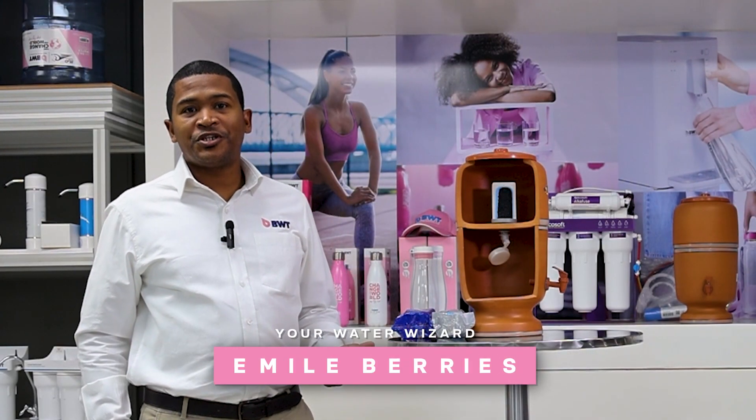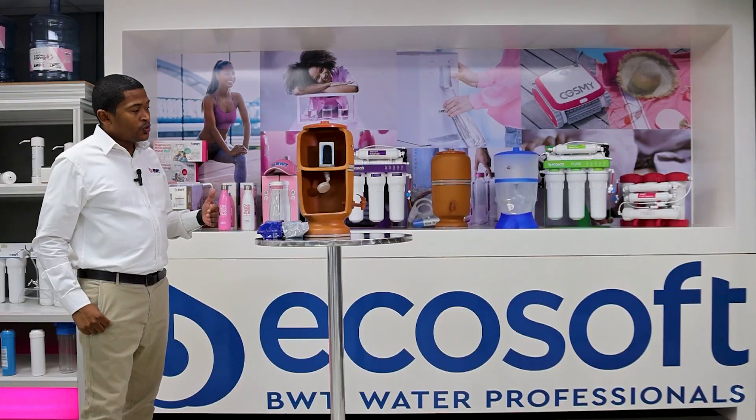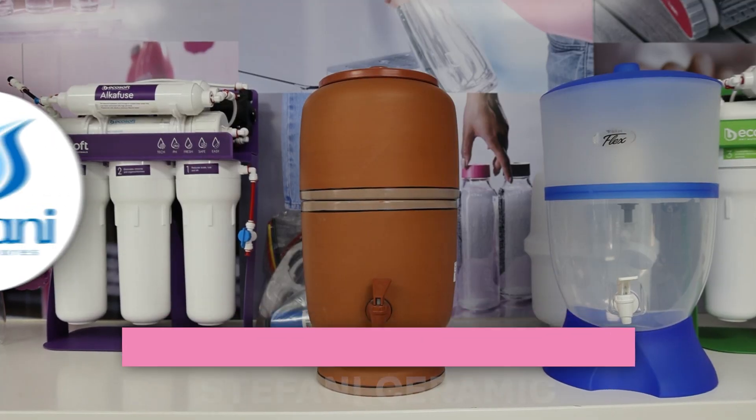G'day, my name is Emil. I'm from H2O BWT and I'm the technical manager. In this series we're going to talk about filtration systems, anything from a jug all the way up to a full last purification system.